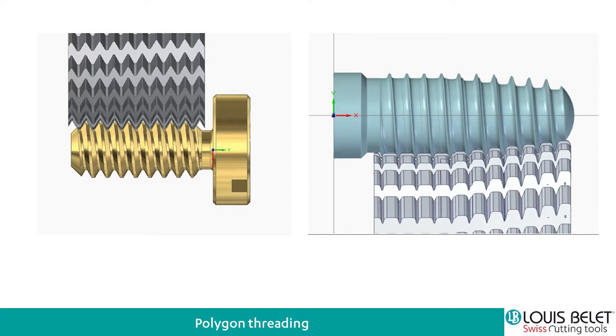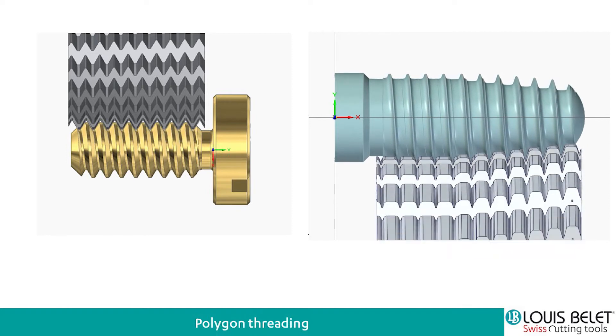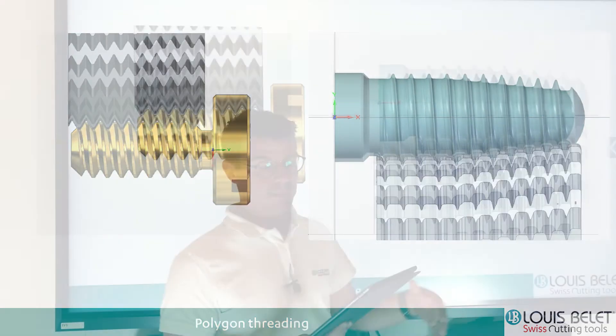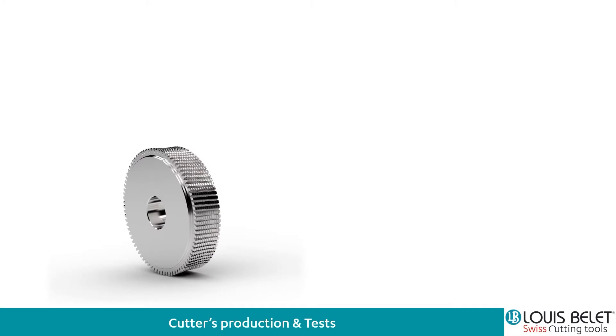Our idea behind the product was to apply that for custom or non-cylindrical screws. So we first wanted to simulate it in order to see if it was working. My colleagues from our research and development did that, and we saw that theoretically we could generate a polygon mill that could make this thread. But now we need to think about the realization, because realizing it and grinding the cutters are pretty complicated.